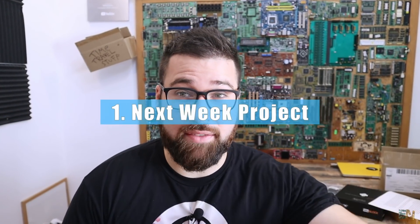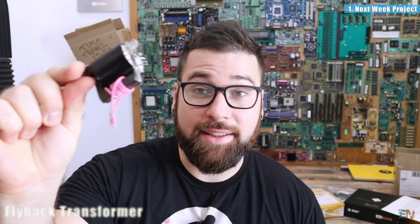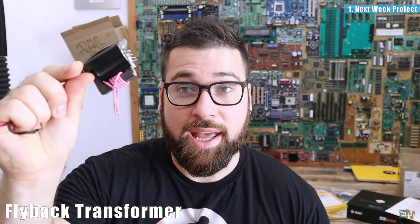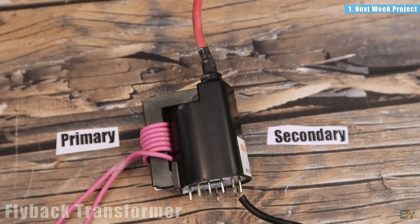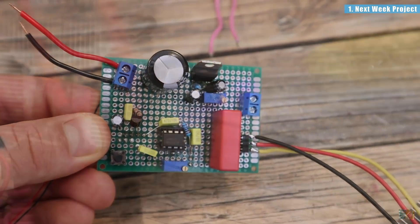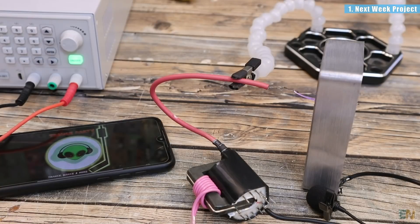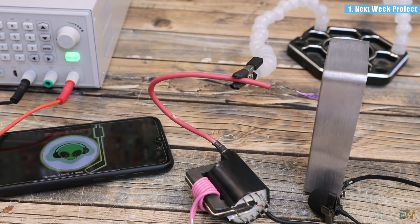Let's start with the next project we'll have on this channel next week, and that project involves a flyback transformer. I don't really want to tell you much about this project — I'll put some videos on the screen right now — but I don't want to make a spoiler because you'll have this video next week. But wait for it because it involves a lot of plasma arcs, music.